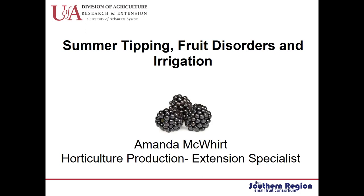Hi, my name is Amanda McWirt. I'm a Horticulture Production Extension Specialist with the University of Arkansas Cooperative Extension Service. Today I'm going to talk about some of the management practices that we do in the summer to successfully manage a blackberry planting. One of these activities is summer tipping, which is a form of pruning. I'm also going to talk about how to identify common fruit disorders and their root causes, and then a little bit about irrigation.